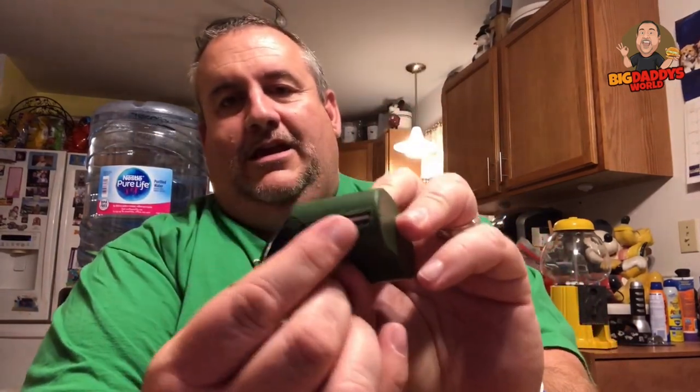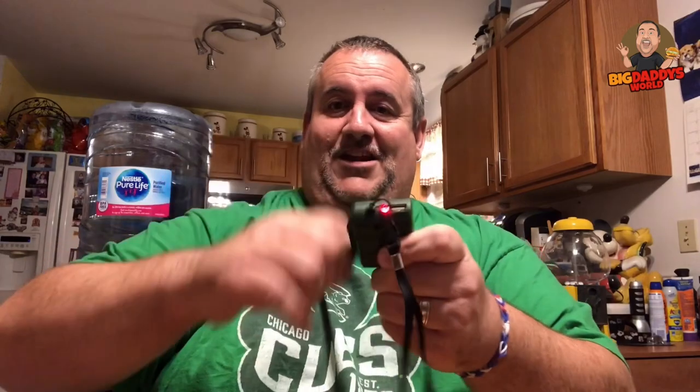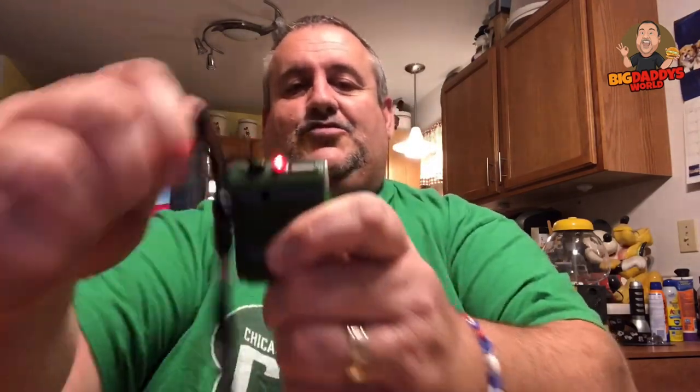The first one I got is this little green hand crank phone charger. What you do is take the little crank out, plug in your USB here, and then it plugs into your phone. Then you crank it up and it turns red — I think it just turns red when it's powering stuff up. I tried this on my phone and it didn't say it was charging.